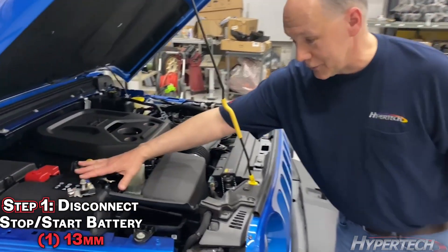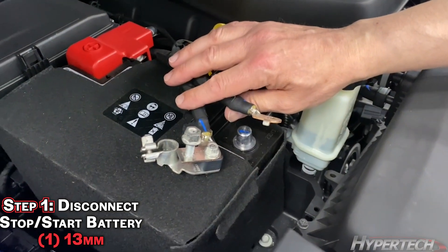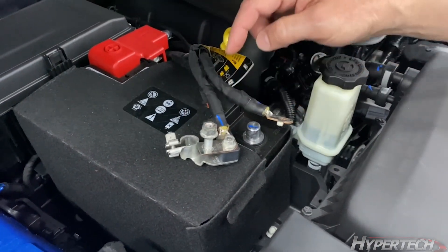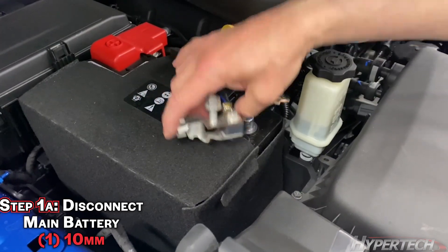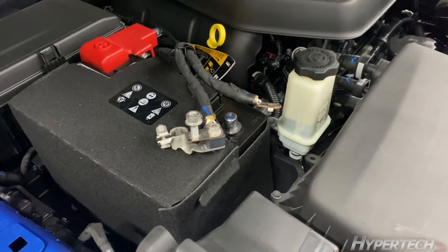First thing you do is disconnect the battery. With all the stop-start vehicles, they have a secondary battery and you have to remove this one. This is a 13 millimeter bolt; this one is 10. We remove this one first from here and then remove the whole cable. You have to keep them separate or it'll continue to power it.